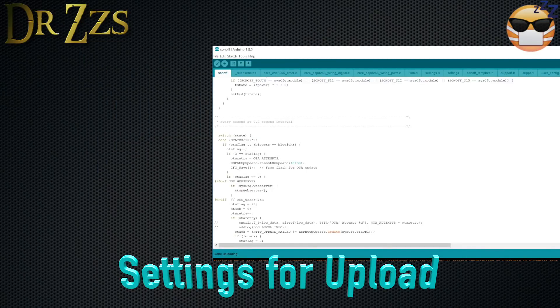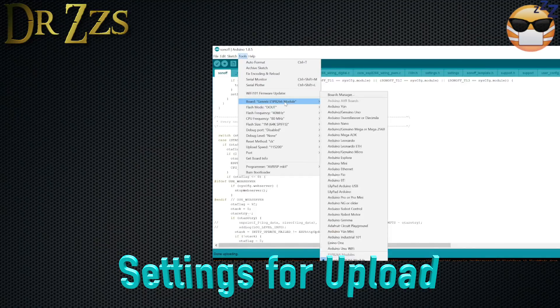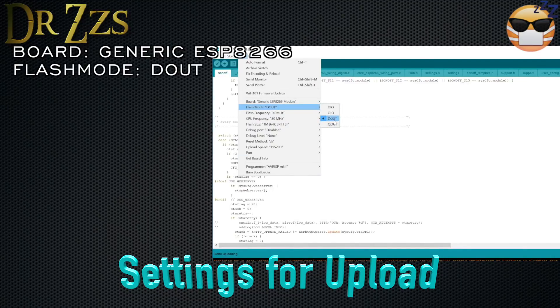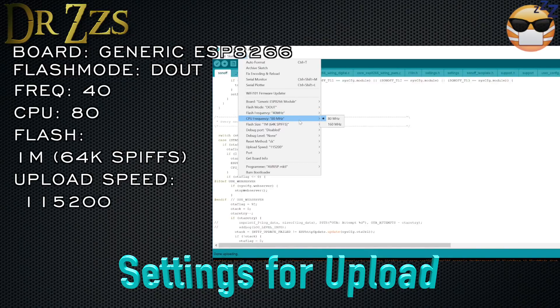When you have everything changed in your user config file, highlight the Sonoff tab, go under Tools, and make sure you have all of these settings. For board, select the generic ESP8266 module. Flash mode needs to be D out — that was a problem for me, I had it as DIO initially and it wasn't working, so it needs to be D out. Flash frequency is 40, CPU frequency is 80, Flash 1M 64K SPIFFS. Under port, make sure you select the port that shows up after you've connected your USB to serial adapter.